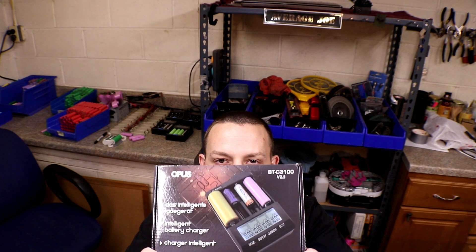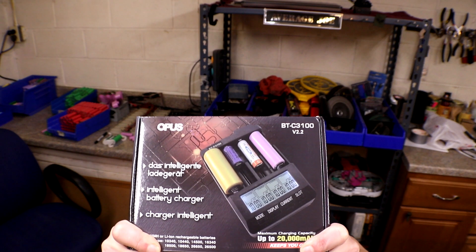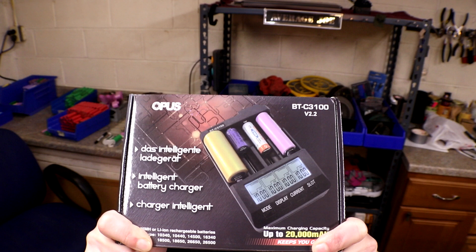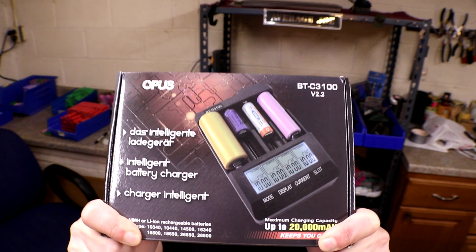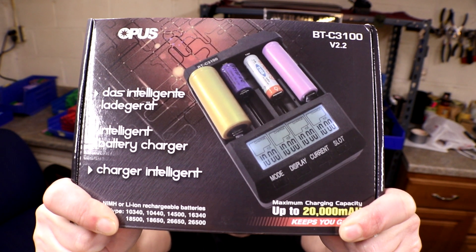What's up, YouTube? Guess what I have for you today? Another Banggood video. And today's video is on the almighty Opus — the Opus BTC 3100 version 2.2.